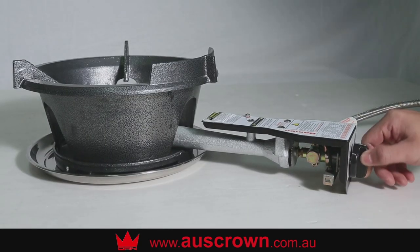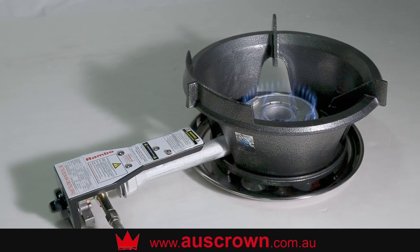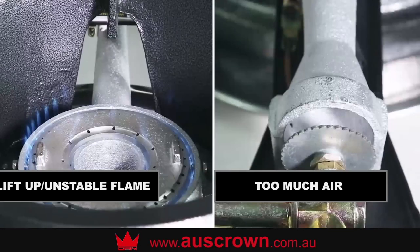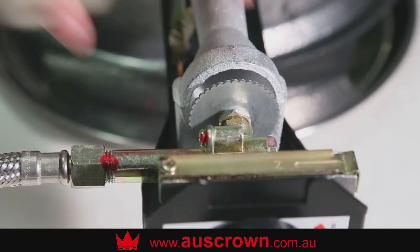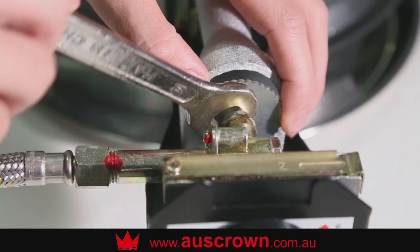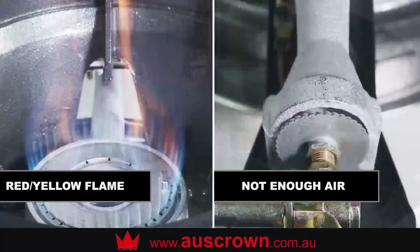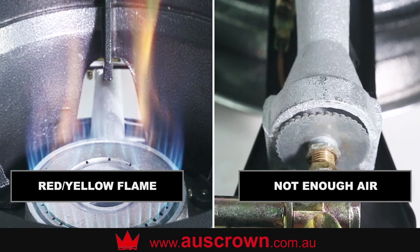Before turning on the burner, rotate the control knob to ignite the burner a couple of times to purge the air out from the hose. In order to achieve a normal flame, adjust the airflow control plate by rotating to lessen air supply or to open for more air supply. With too much air the flame can lift up or jump, which can lead to unburnt gas escaping. Without enough air the flame will become soft, long and red and yellow in colour, and excessive carbon monoxide will be produced.